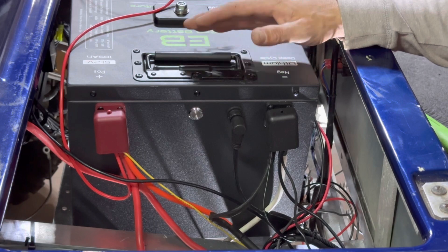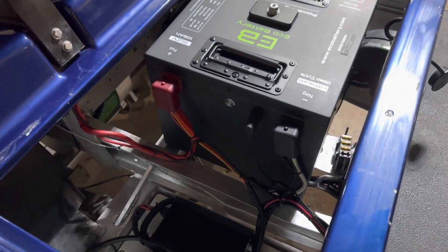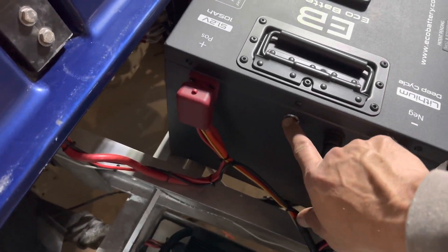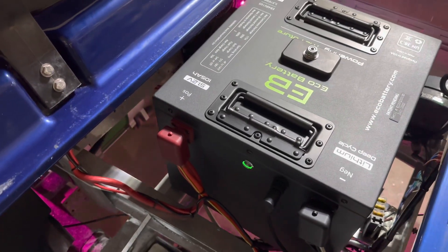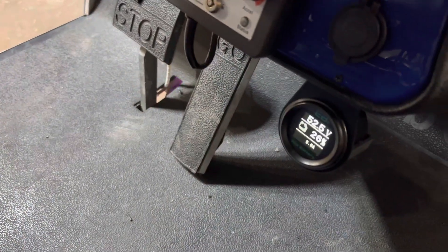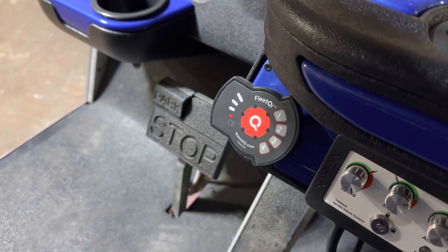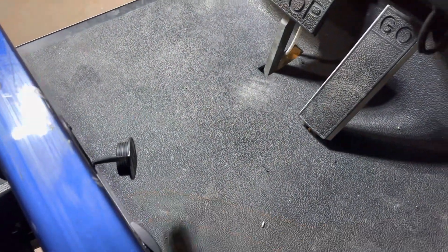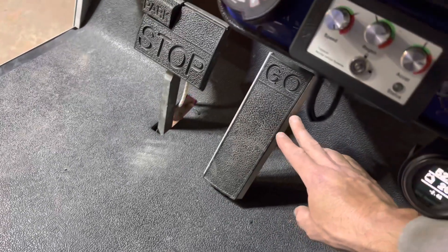Now we're ready to go ahead and do some final wire management, and then we'll be ready to test the cart. We'll go ahead and cut the battery on by pushing the on/off button. We have power and the underglow lights came on, so we have power going to our 12-volt reducer that was already on the cart. Our voltage meter did light up. Now we're going to go ahead and enter the customer's code and turn the key switch on. We'll put the cart into forward, lightly hit the gas — and we have cart operation.